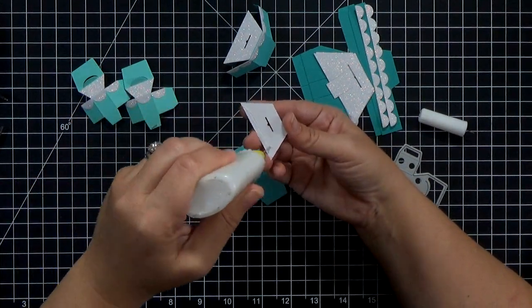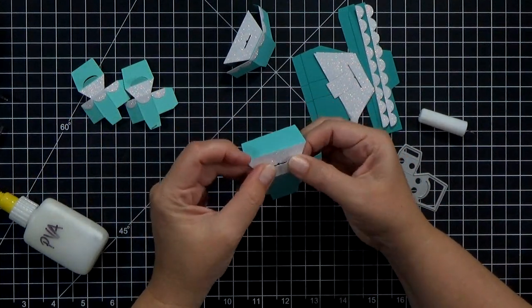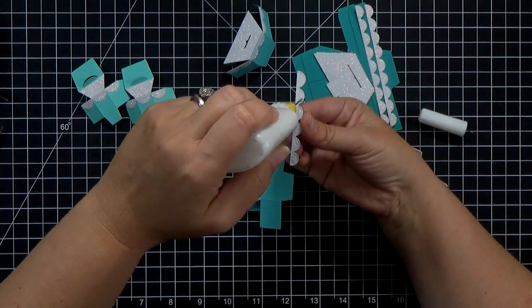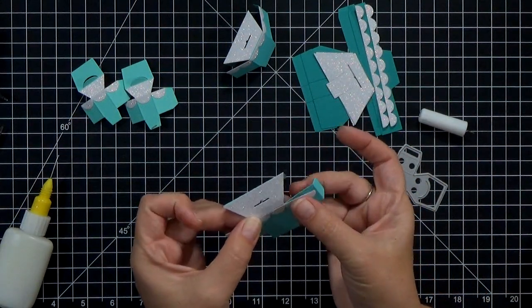On a scale of one to ten, I would say this card is probably a four or five, especially if you do the little test run first out of scrap paper — because once you do it the first time, it just becomes very simple.